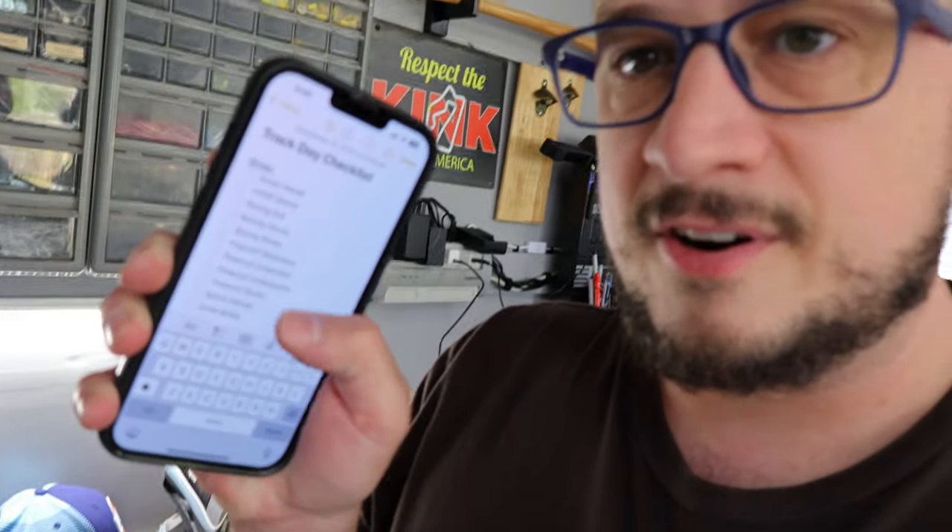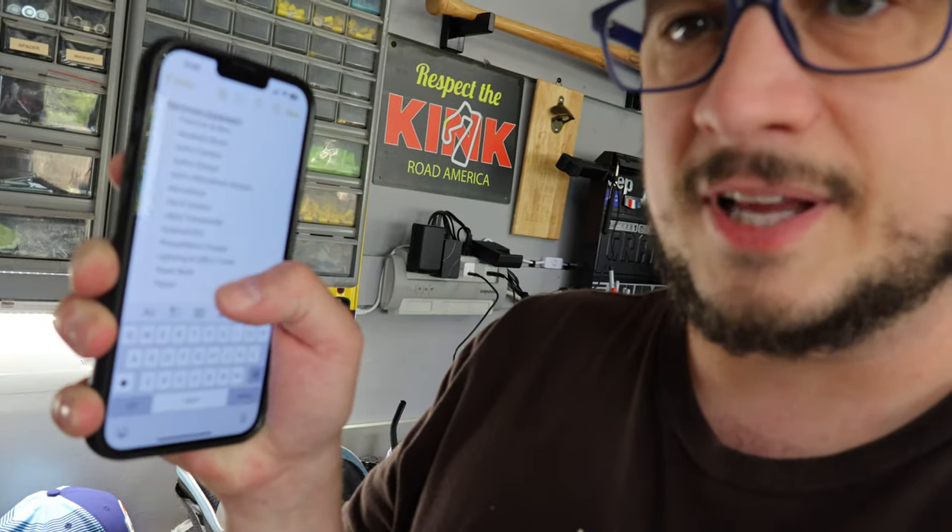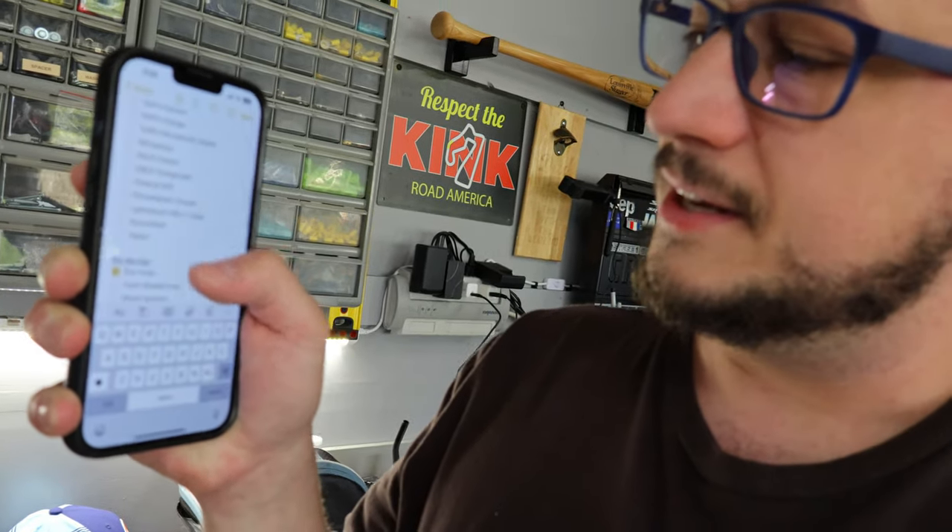Looking at the list, I can now scroll down and check off the tow hook because it's actually on the car now. I have this list kind of split up for things for the driver, things that are electronic equipment, things for the car, et cetera — and some optional stuff that you may not have to take at every track.